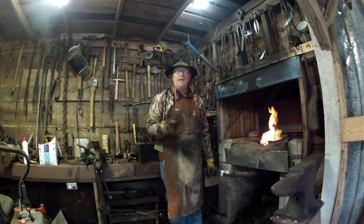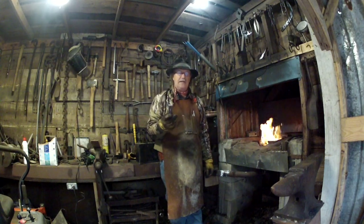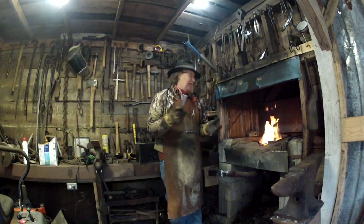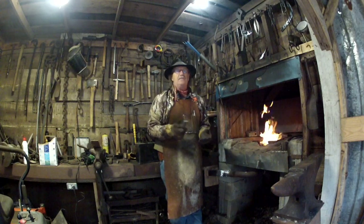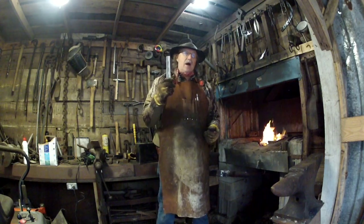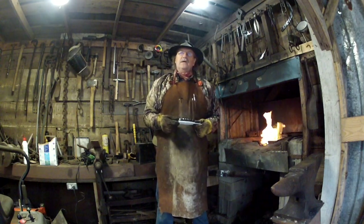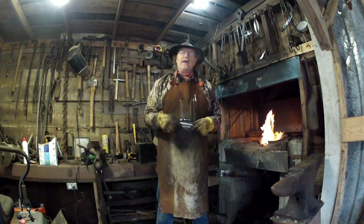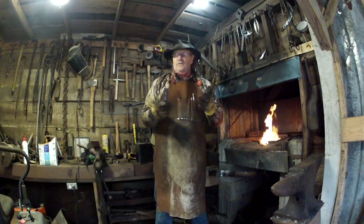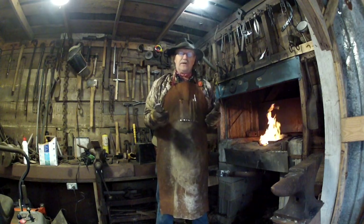When you anneal a piece of metal, you're going to take that metal down to its normalized state — the state that it was in before you hardened it and turned it into some type of an object. And that is critical when you're making really hard tools. If you're using tool steel, you need to anneal that or take it back to its normalized state while you're working it, so that it won't be too hard, won't be brittle, or overcooked, or whatever.